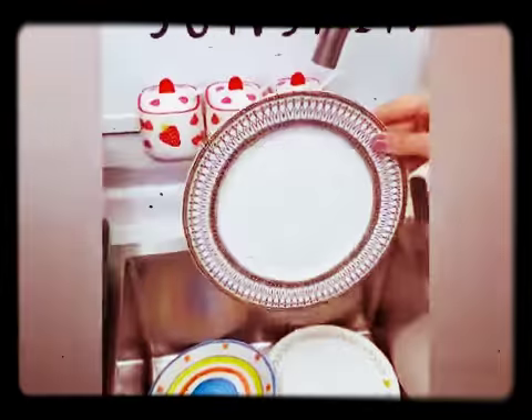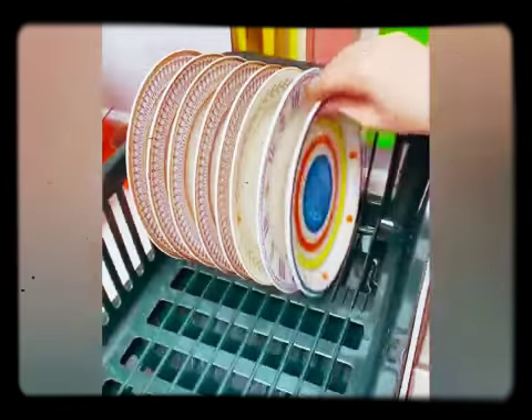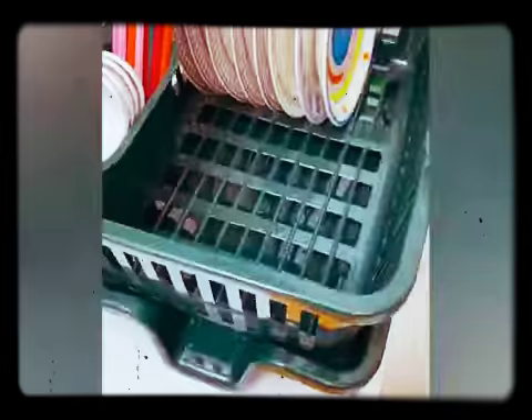It's a kitchen dish drain rack. There is also a tableware storage box, drip dish rack, cabinet basket.